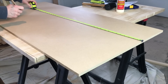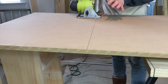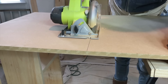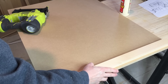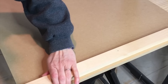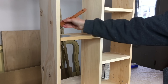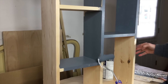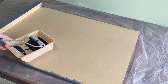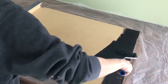Now that the cabinet was made, it was time to make the table. I used half-inch MDF which I measured and cut to size. I attached a piece of one-by-two to the bottom of the MDF with glue and brads, and also made the legs for the table out of one-by-twos. I painted the entire cabinet gray using paint from another project.